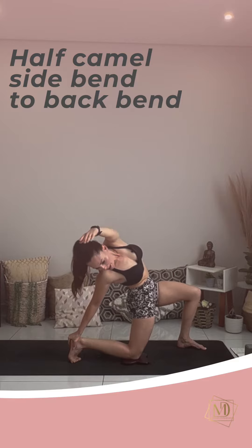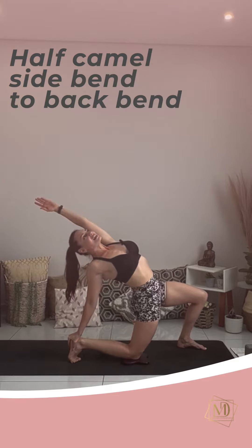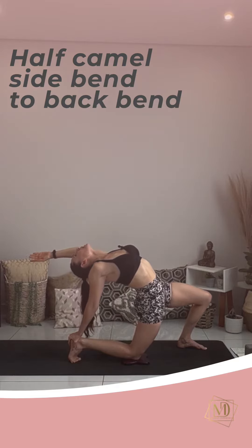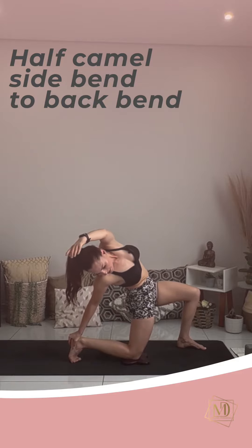Really pushing on the block or your back heel to help you stabilize. Inhale, coming back. See if you can come into more of a back bend — each time you're deepening this position.